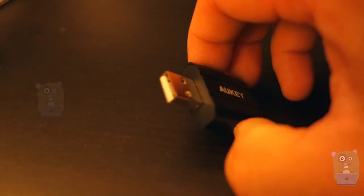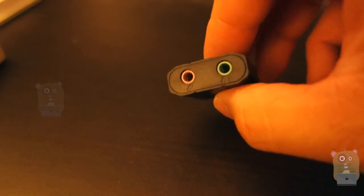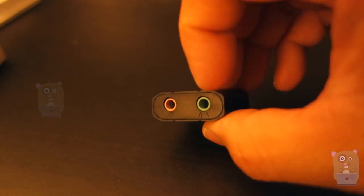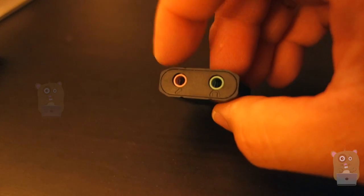It has a metallic outer casing. It's USB 2.0. Not much else on the bottom over here. Over here on the right-hand side, this is for the speaker or the headphones. On the left-hand side, this is for the microphone.